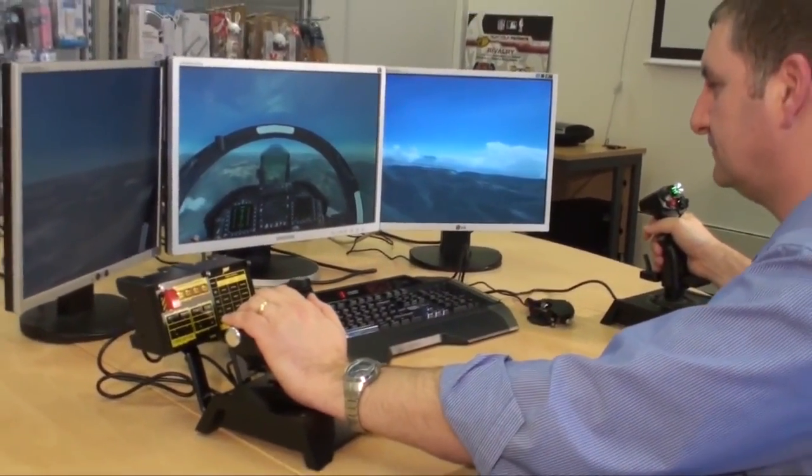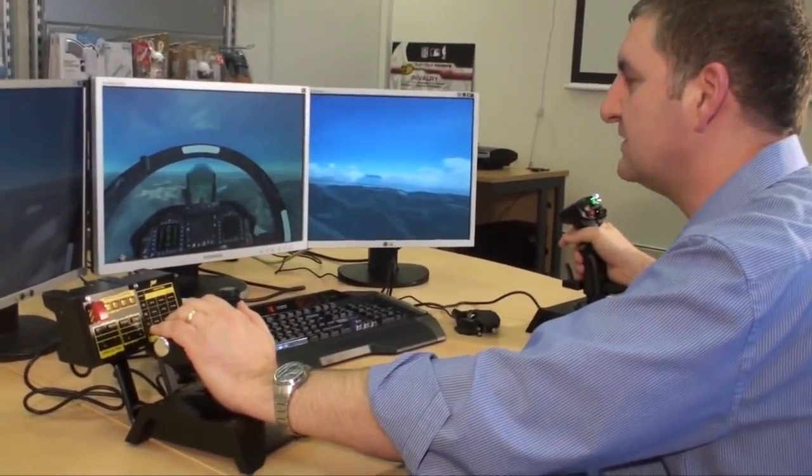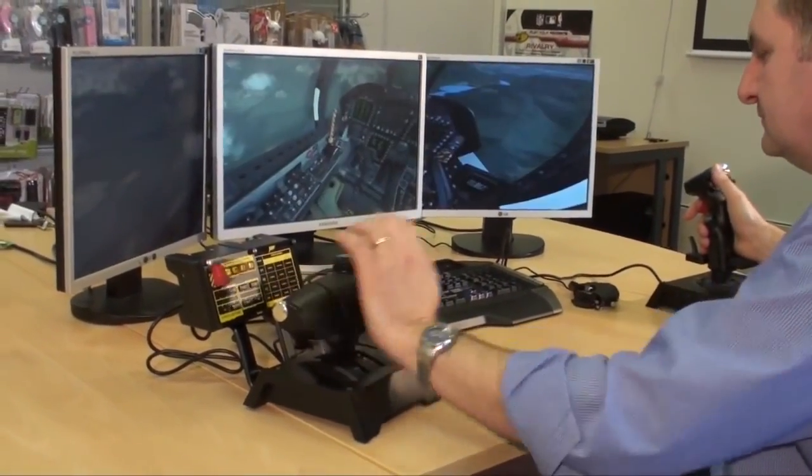In the last video we did an unboxing, and now we've set it up and we're running it with Flight Sim 10. We're in the F18 — we've picked an F18 because it has a twin engine rather than a single engine.